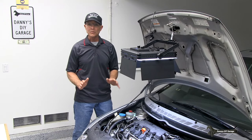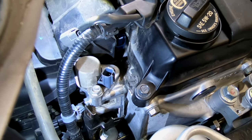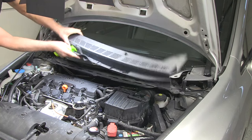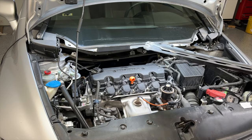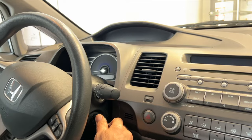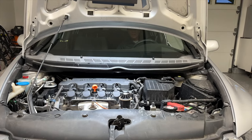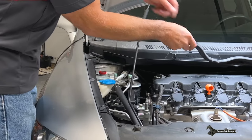The VTEC solenoid, or spool valve, is located right back here. But to get to it, there isn't a whole lot of room. So what I'm going to do is remove the cowl panel. There's an upper piece and a lower piece, which is metal, and that's going to give me a ton of room. To do that, I need to turn on the wipers, turn the key on, and when the wipers hit the top of their travel, I'll shut off the key and we'll just leave the wipers there. Then we just need to remove these fasteners. Let's get this cowl panel off.